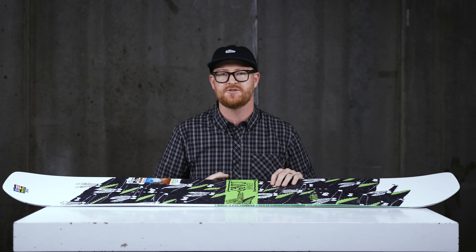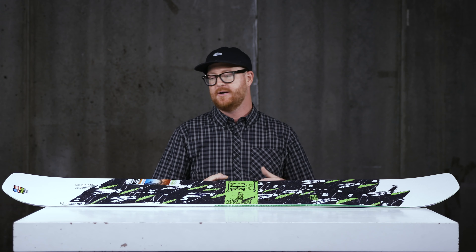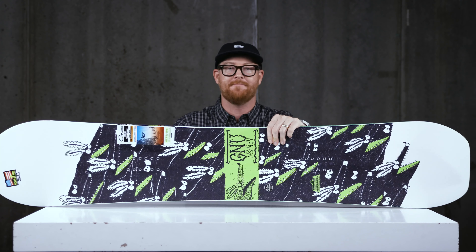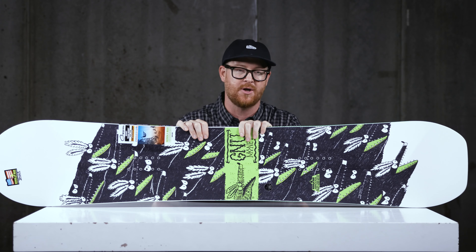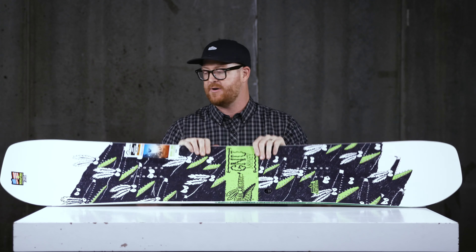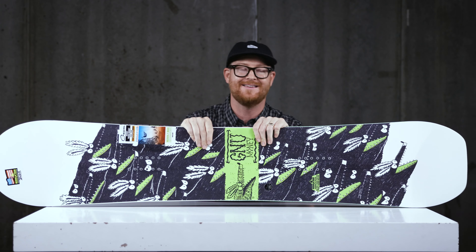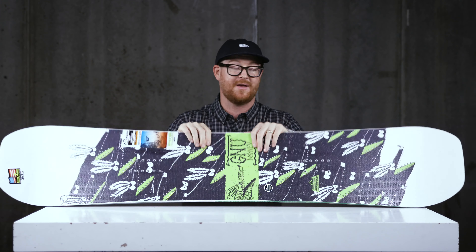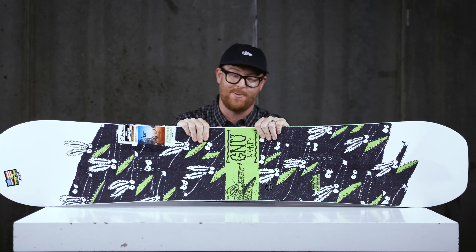The Money Wide is a great deck — perfect for anyone who's getting into riding, or maybe you've already got a couple years under your belt and want a park board that is a ripper at a lower price point. This is the money. You can see it at The House by selecting the link below in the description. Leave me a comment or question — let me know what you think of the Money deck and if you've actually ridden it. Subscribe to the channel, check out more videos, and hopefully I'll see you guys on snow. Peace!